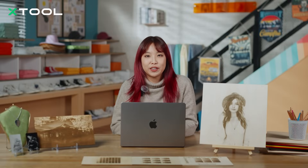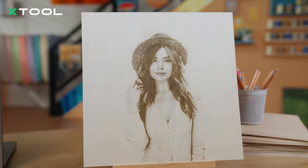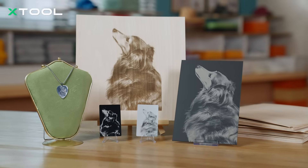Hi there! Today we are diving into something super exciting: crafting perfect laser photos. We will learn how to laser engrave photos and make them look amazing. It's not as hard as it sounds. We'll start by working on a wooden portrait together, step by step, so you can see exactly how the whole process works. After that, we'll also share some tips for laser engraving other types of photos and how they work on different materials.